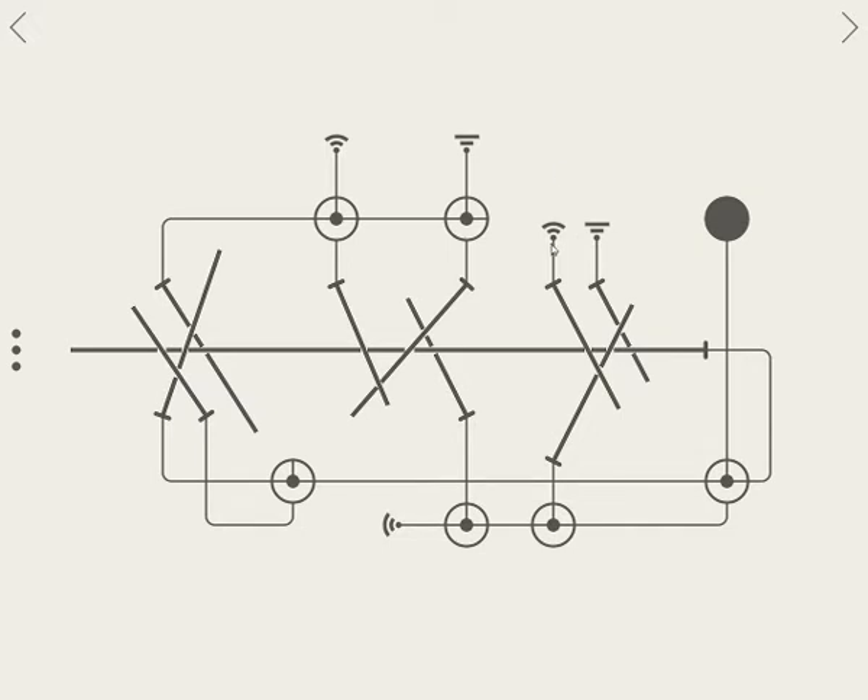It's getting more and more complicated here. We're getting into the home stretch. We've got one new mechanic here, and that's these three little dots. What those do is basically give you three strikes. If you get the wrong pin, one of these dots disappears, and you get three tries before it does a complete reset.